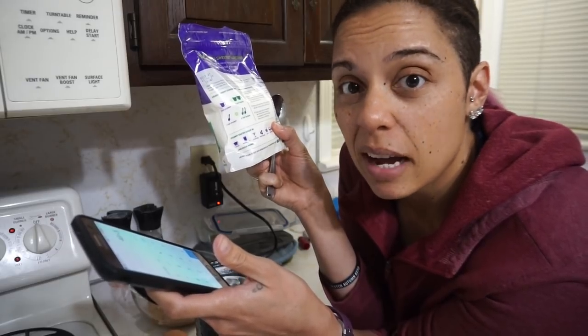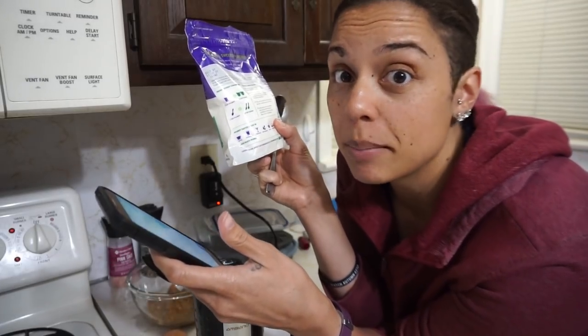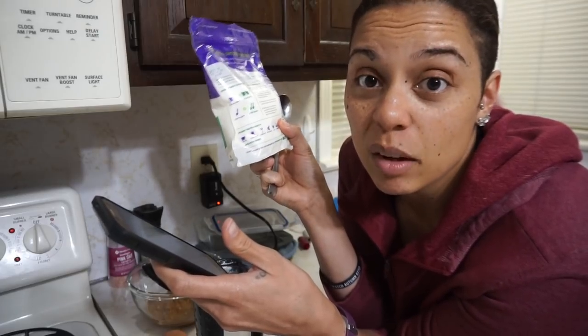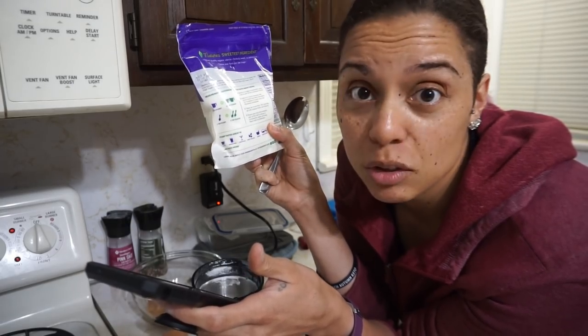Notice that even though the measurements I'm giving are in cups — a cup of peanut butter, three-quarters cup of sweetener — I still weigh everything out. Feel free to use measuring cups, but I like to be exactly precise and the only way I can do that is with my food scale. So 144 grams of Puré is going into the spice grinder.